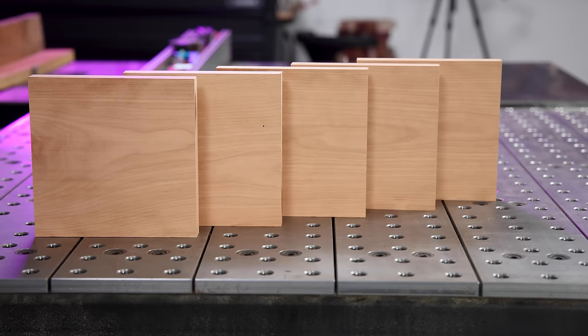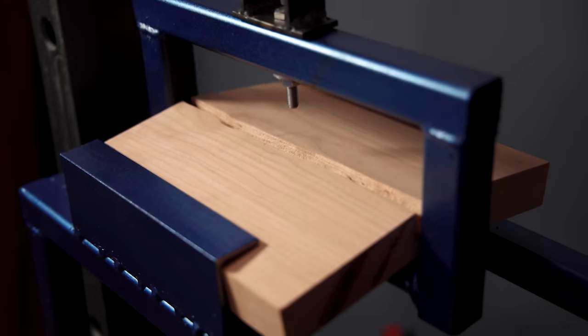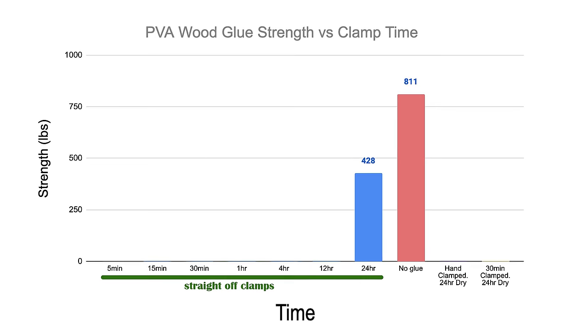Can you still get this much strength after just 30 minutes of clamping? We're definitely going to get to that, but right now I have five boards with no glue in them whatsoever and we need a baseline of comparison. On average, these white cherry boards without any glue took 811 pounds of force to break.